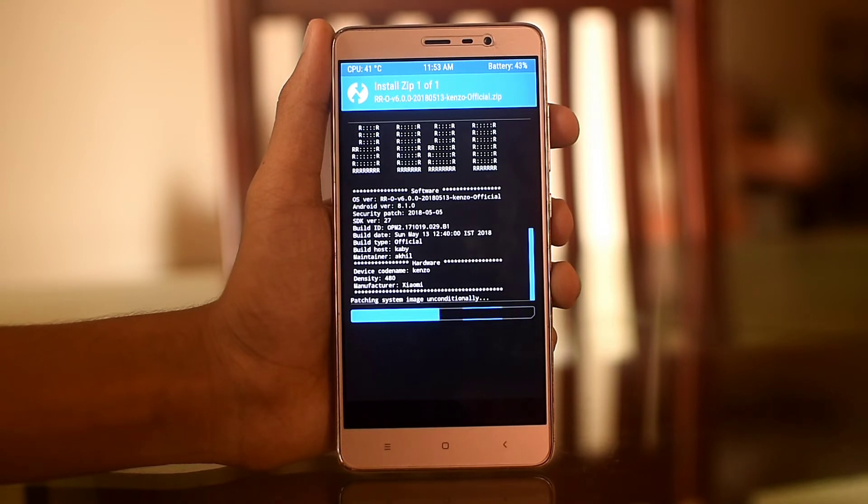If you have any doubt about the steps of flashing this ROM, I will be giving the steps in the description. So let's skip the loading and boot it up.